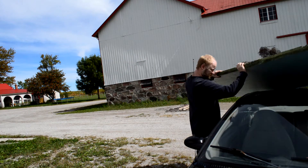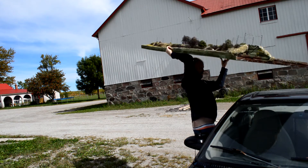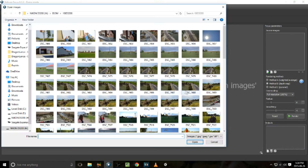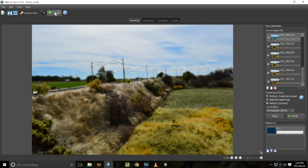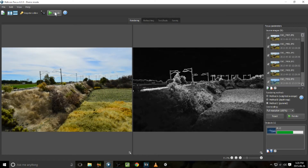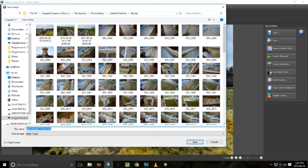As usual, before I got my photographs done the kids were done, so I just took the layout back on my own. Back in the house I have to put all the photographs together in Helicon Focus and decide what style I want to do. This video is sped up — it took a little bit of time for my computer to do it.